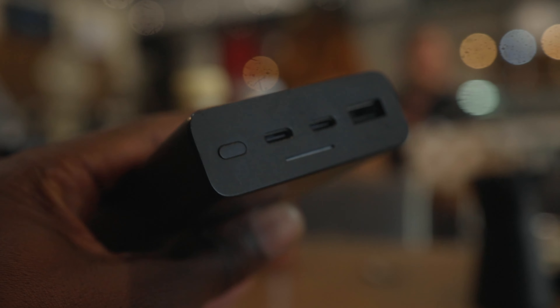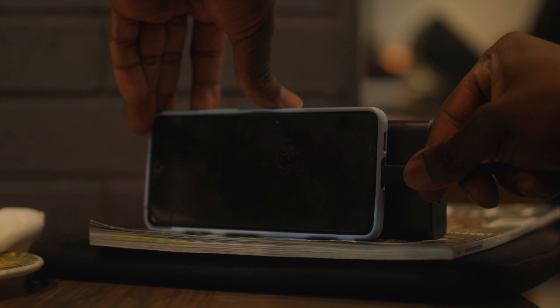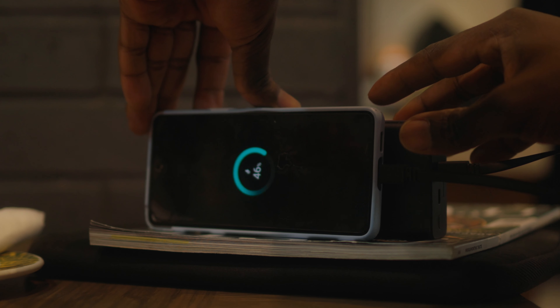The first question you must ask yourself when buying a power bank is: is this device compatible with my device or my devices? In the case of this Samsung power bank, it has two USB-C charging ports and one USB-A charging port, which means it can charge three devices. In terms of power delivery, it can charge at up to 25 watt fast charging — or super fast charging as Samsung calls it. So if you're looking for a fast charger, this might be the power bank for you.